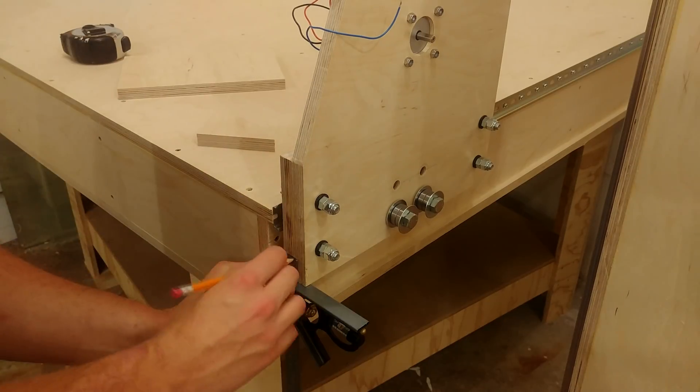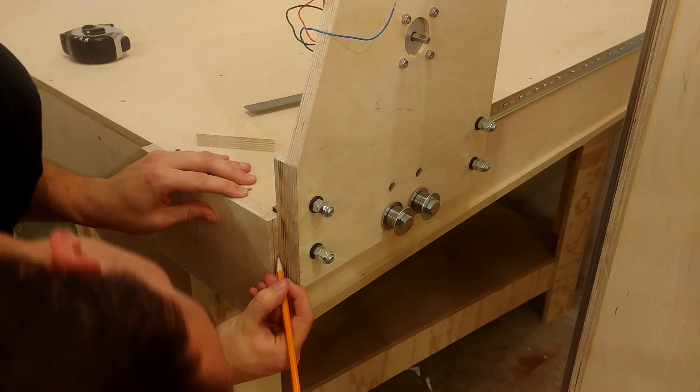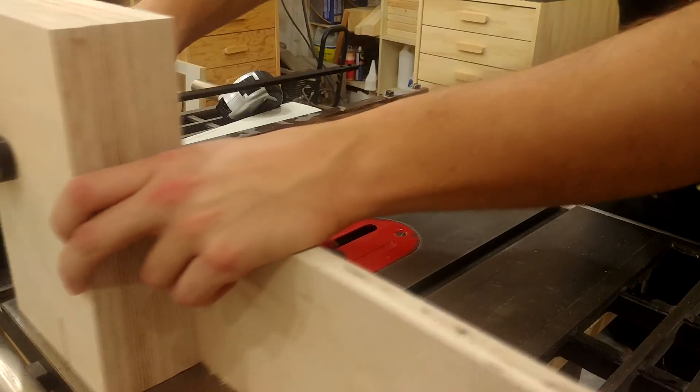Next I need to mark out the height of where the belts are going to be tied off at each end. Once they are marked off I bring them over to the table saw, stack them all together, and cut all of these grooves at the same time.